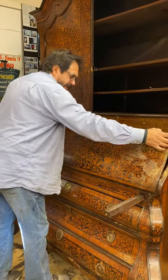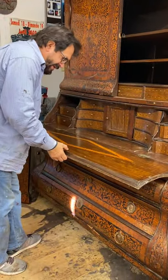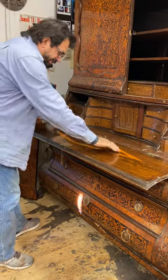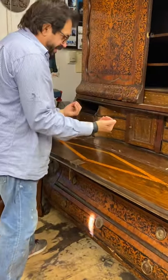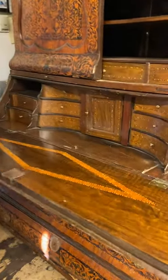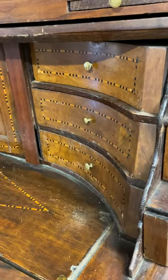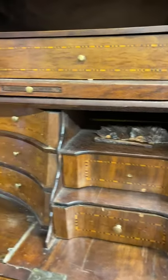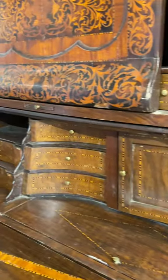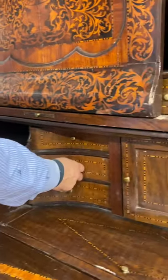So carefully open the flap or the lid with the original lock. We have this beautiful inlay to mimic the inlay behind the doors — it picks up the inlay on the side of the drawers here. So we have a beautiful fitted interior. Here are open pigeonholes. We have some losses on some of the veneers. Let's take a look at some of the drawers.